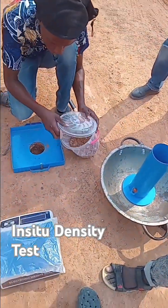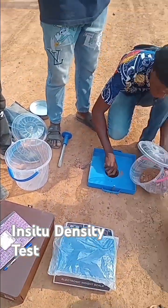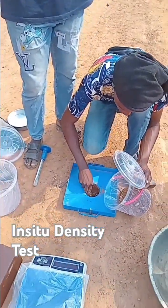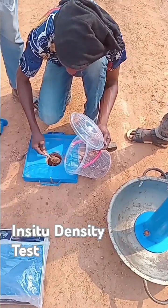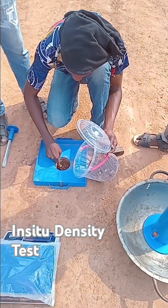After this test, if the test passes the required range of expectation, then we can continue with our base using the stone-based material.